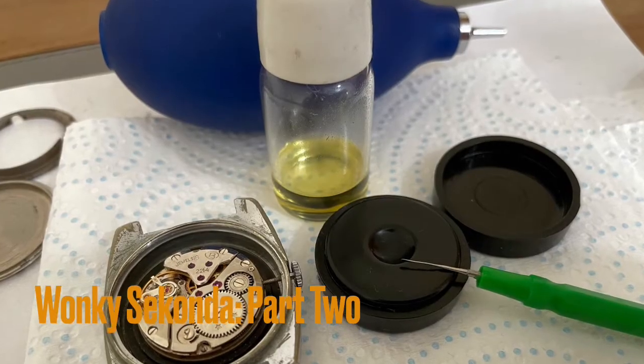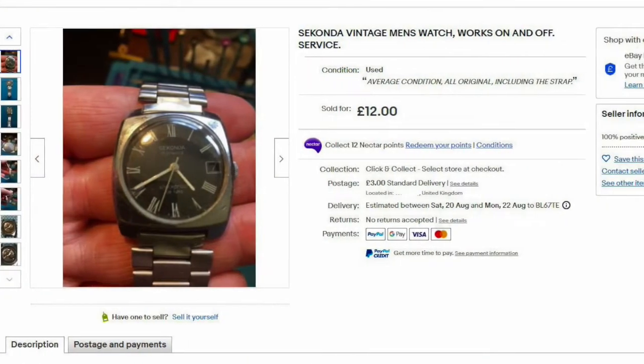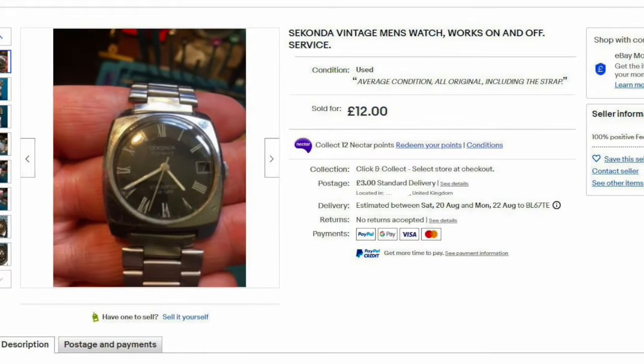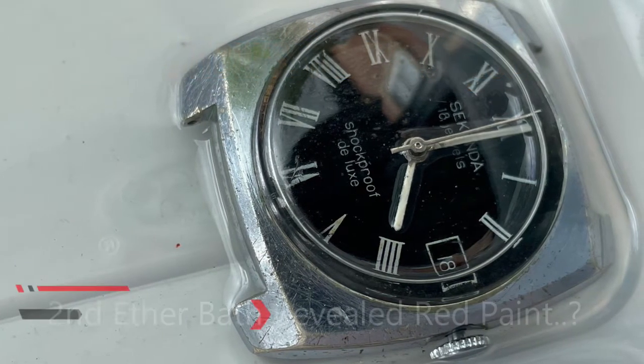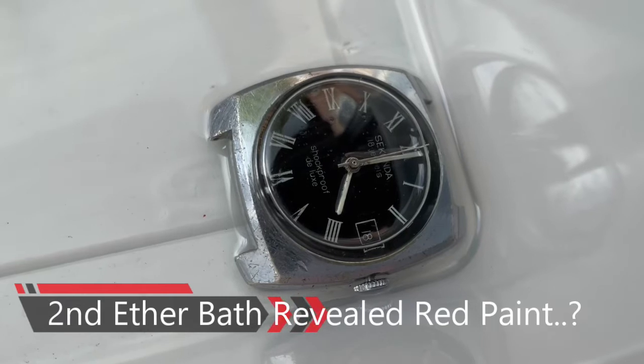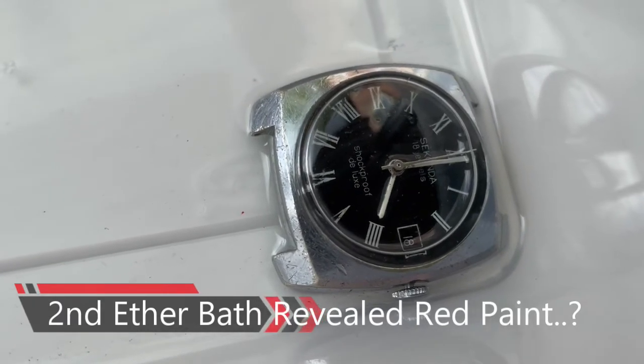Welcome, watch fettlers, to part two of this stuttering Seconda, which I bought for ten pounds plus postage on eBay as a project watch. I gave it a clean in the petroleum ether bath in part one — it went for four hours and then stopped, so I gave it another couple of washes.